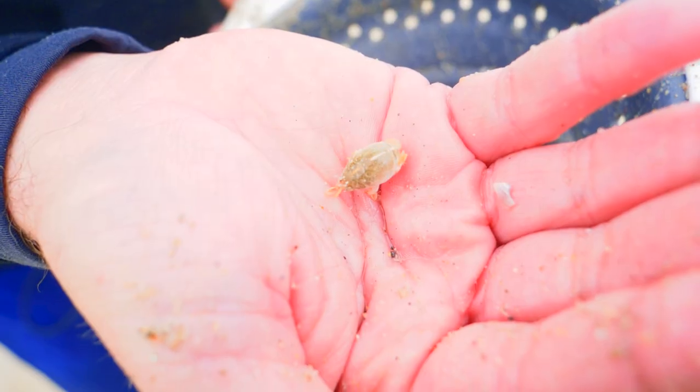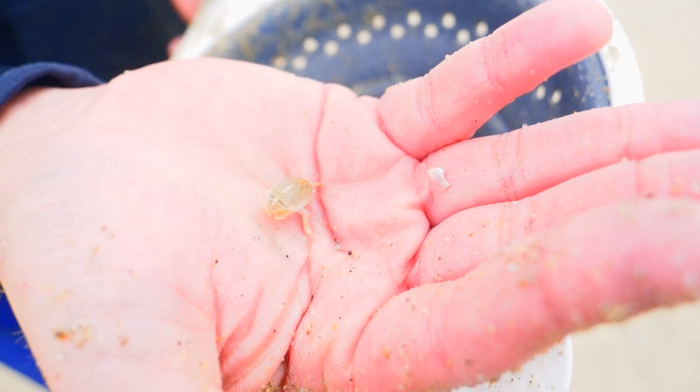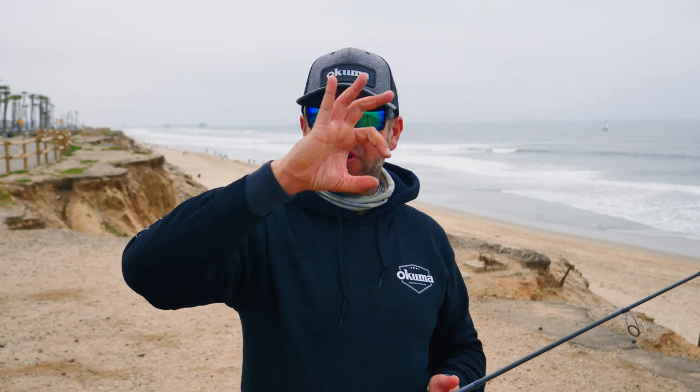Probably my favourite surf perch bait is the sand crab. If you can get a soft shell sand crab — the one that's just moulting its shell — that is even better. I'd say those nice little soft shell sand crabs are probably the best bait you can use in Southern California. A common mistake is people go for a really giant grape-sized one or tiny little ones. I find a thumbnail-sized sand crab works really well, hooked through the backside on a size 8 or size 6 hook. If you can't get a medium-sized one, four or five tiny little ones will also do a great job. For more tips and tricks go to akumafishingusa.com.